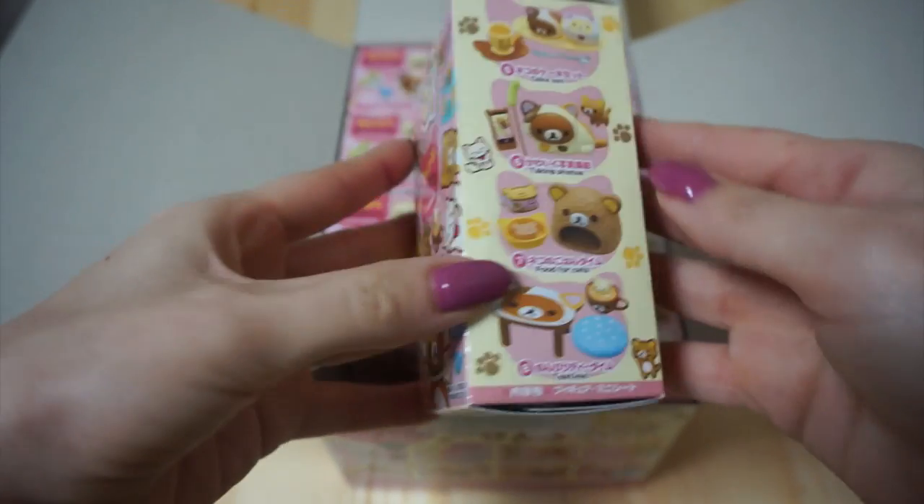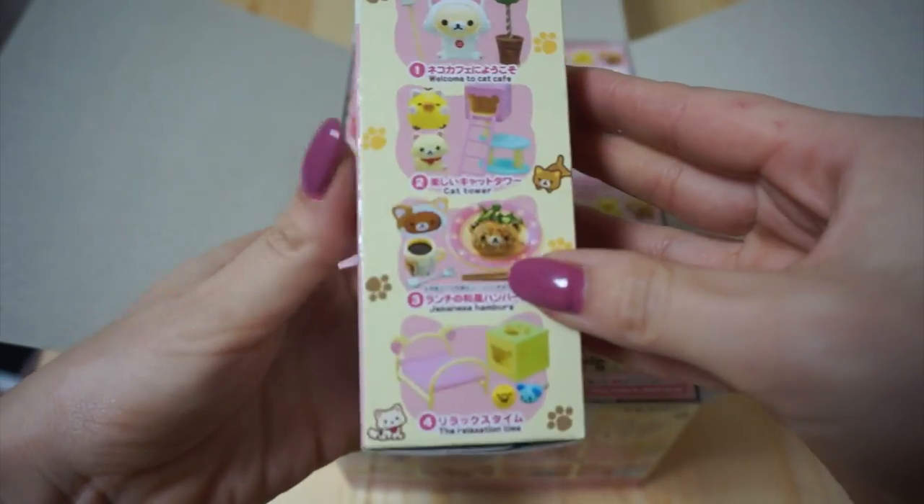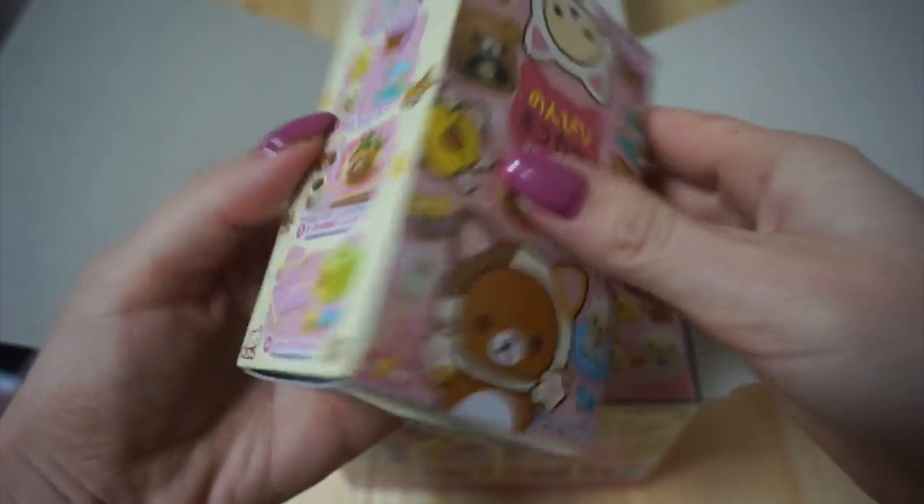This is what the packages look like. This is what they sell in the store individually, so you can just buy one if you want, but you have no idea which one you're going to get.